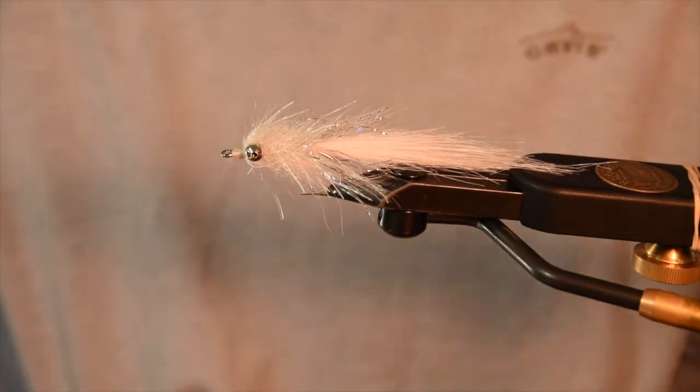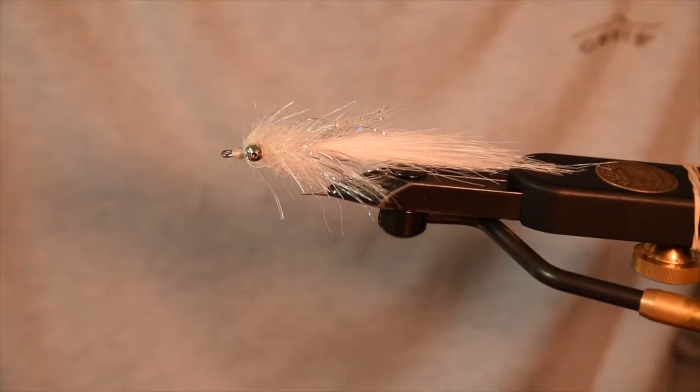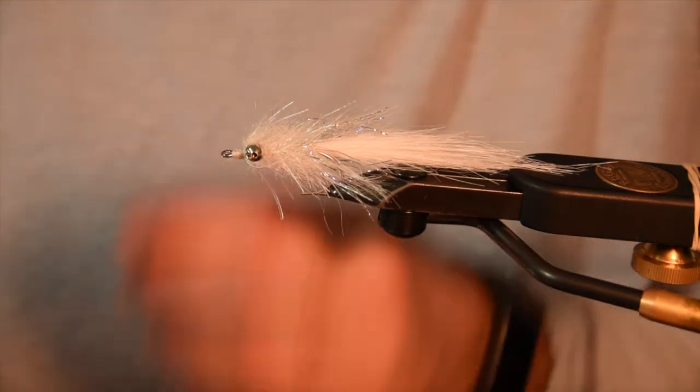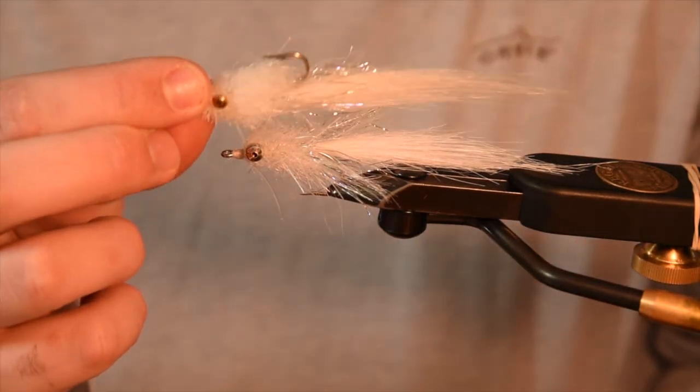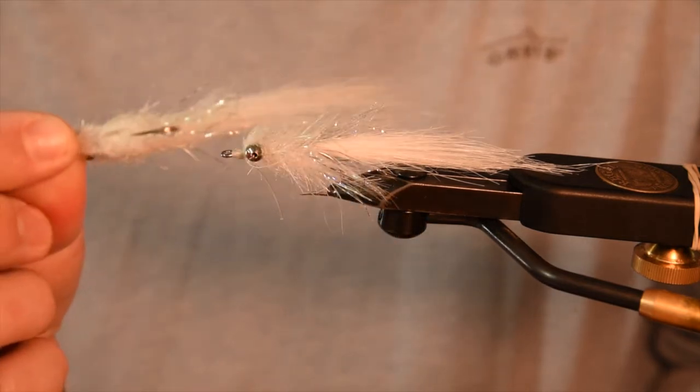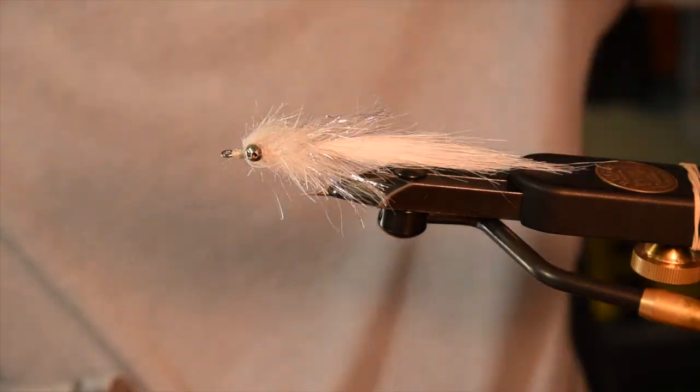I've got it in a bunch of different colors and as I said, I've tied it with the dumbbell eyes as well — that will force it to ride hook up and is better for some of that deeper water. These are killer patterns and I've caught a lot of redfish on them.